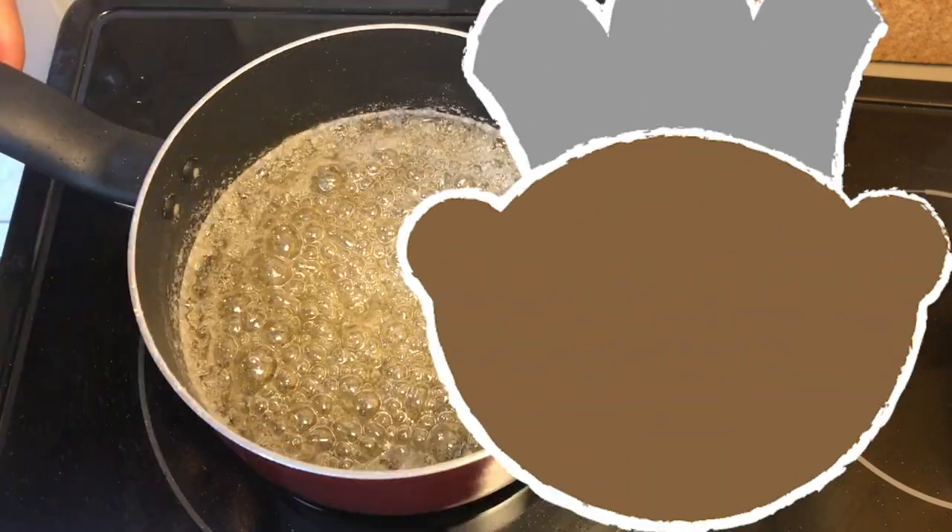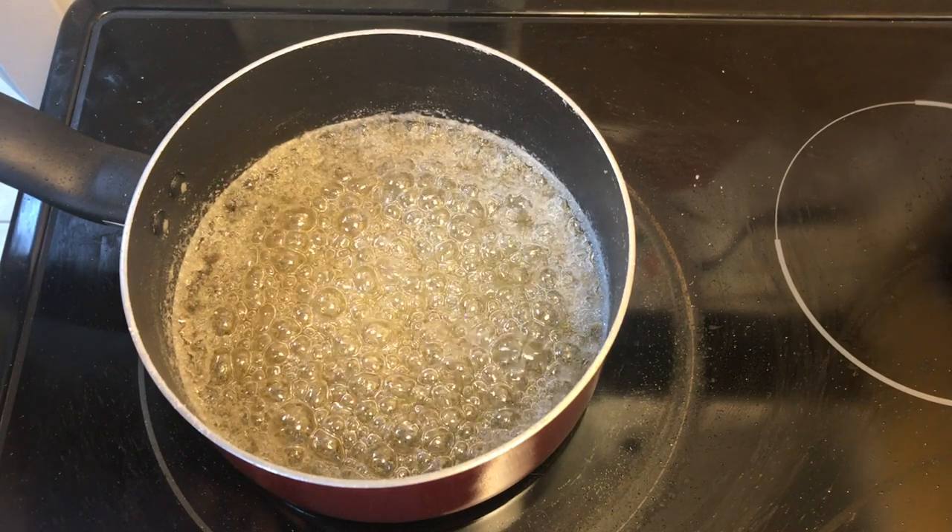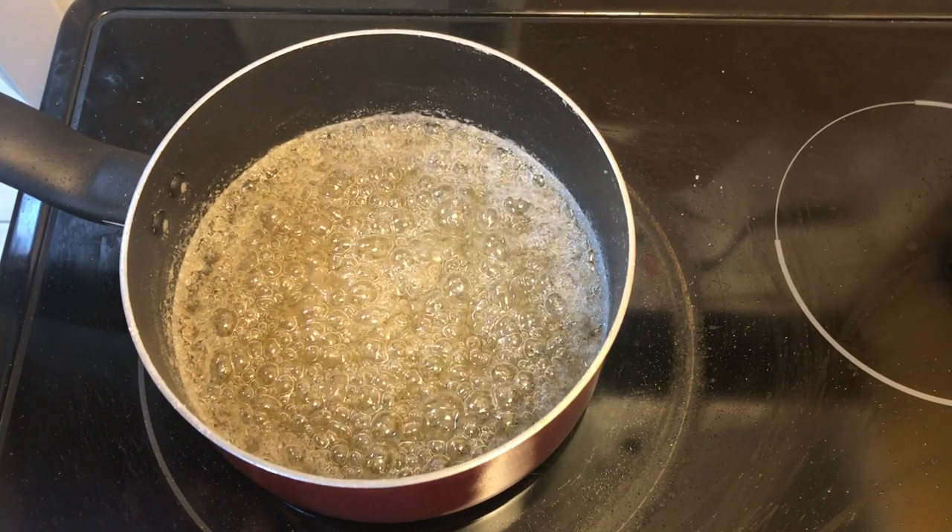Let me show you my crystallized syrup first to explain. You can see here, around the edge of the pan, the crystallized sugar. There are a lot of crystals inside the syrup and it's pretty much useless.